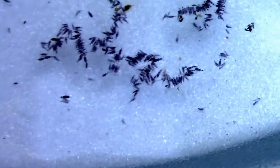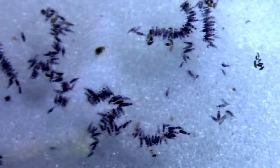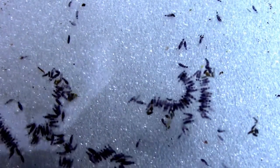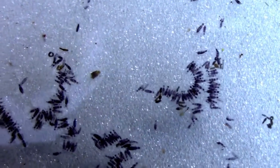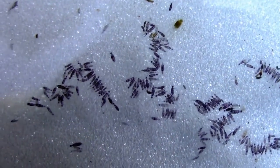I'm not sure if those are mosquito eggs or what. I'm going to take a closer look at that when I get it on the computer, but I'm not sure what those little black things are floating in the water.